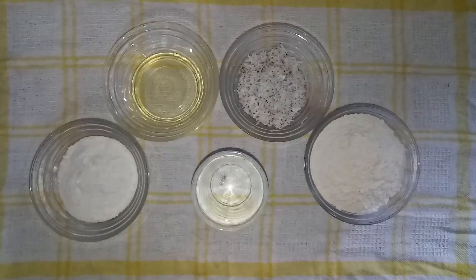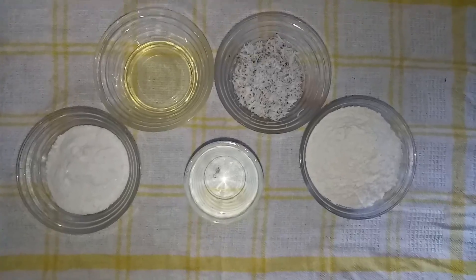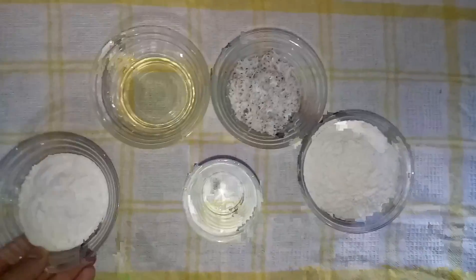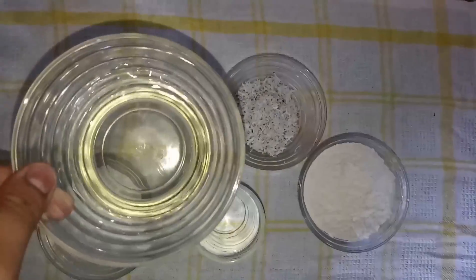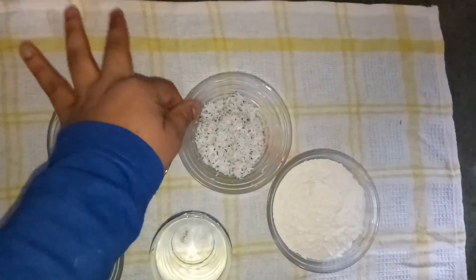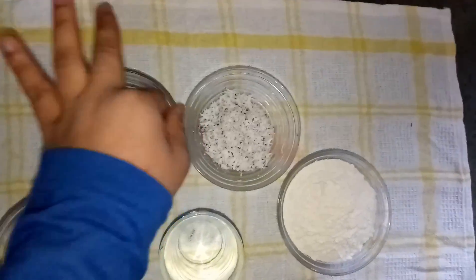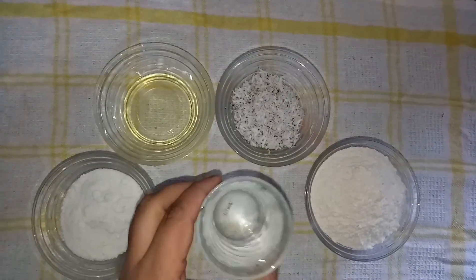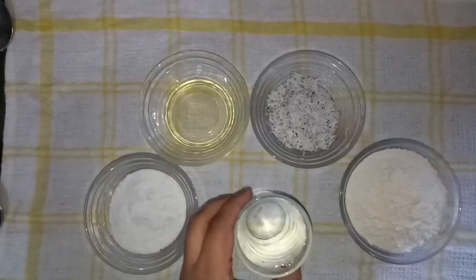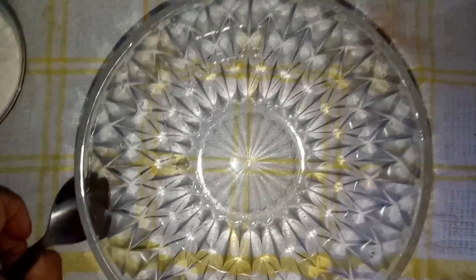Hello guys, myself Aditya Thakur and today I am going to make coconut biscuits. For that we need ingredients: powdered sugar, refined oil, coconut which is grated, maida, and water. We come to the next process — here I have taken a big bowl.